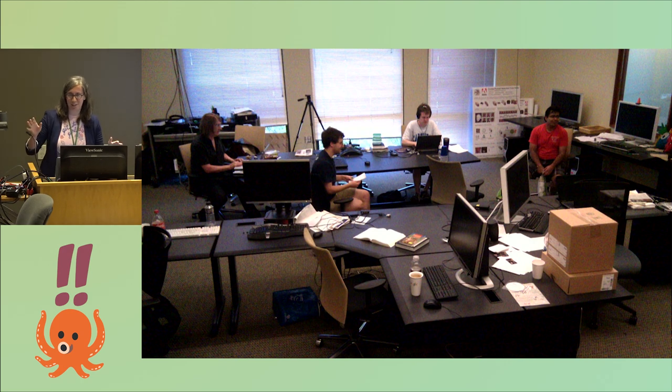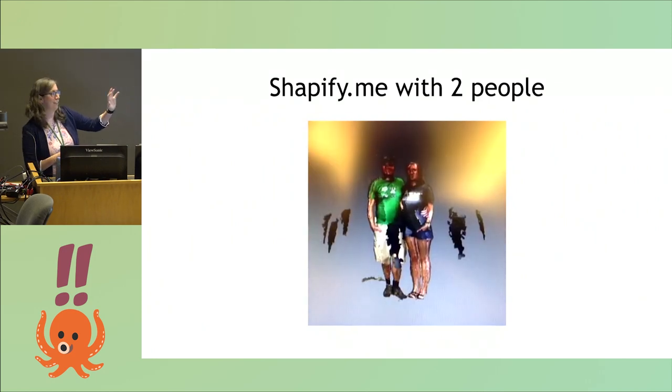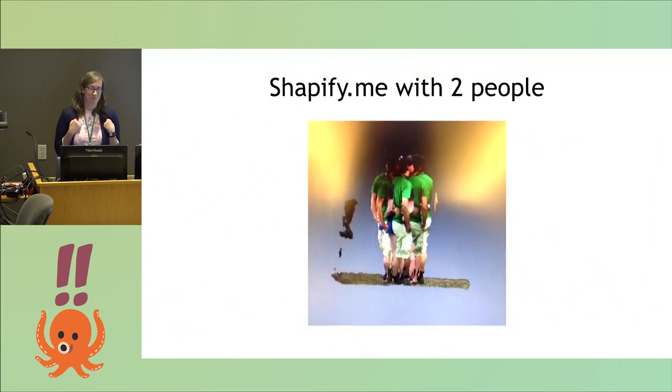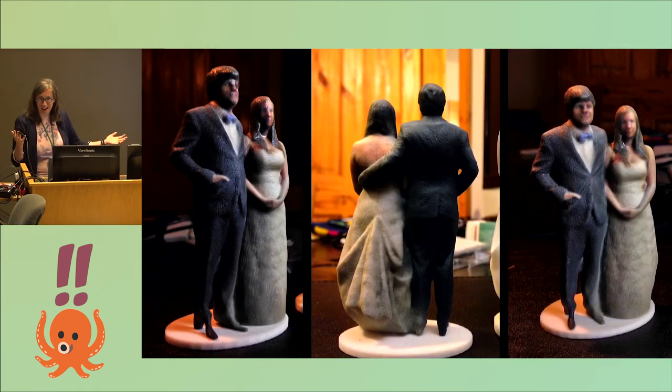Back to the computer graphics lab at UW — we snuck in in the middle of the night with our wedding clothes on when none of my friends were there. Here's a test run before we put on our fancy clothes of trying out the Shapify software. Here's a vine of the two of us where we had to stand very still and then move in about eight different directions trying not to change our pose. But it made a model! We ordered a color 3D sandstone print from Shapify.